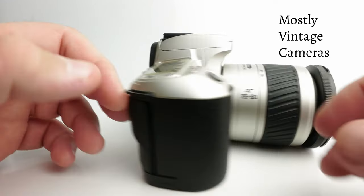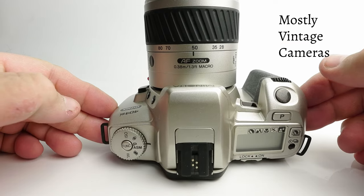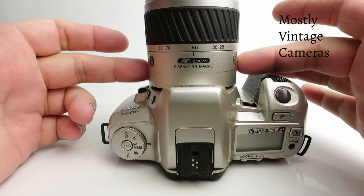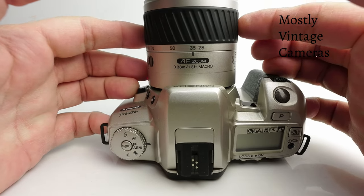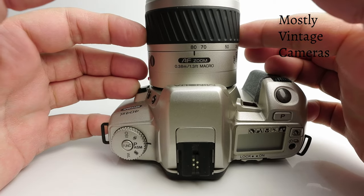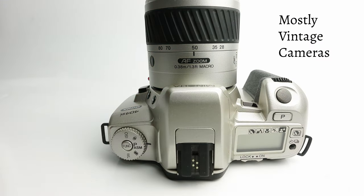This camera comes in a rather fetching silver finish and has a colour-matched lens. This is the 28-80, and if memory serves correctly the body with this lens retailed for £299. There was an even less expensive 35-80 which retailed at £249, which even in 1999 wasn't a huge amount of money to pay for an SLR.